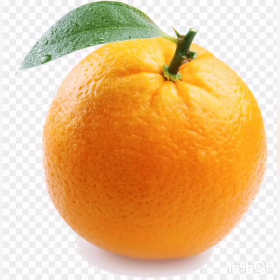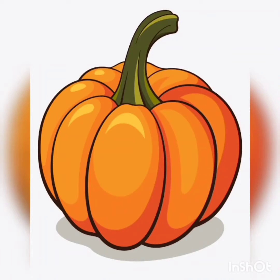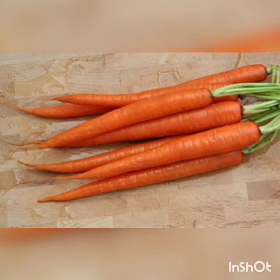So this is orange color. Now you all will also repeat the things that are orange in color. This is orange. Then we have this pumpkin — pumpkin is also orange in color. Carrot is also orange in color.